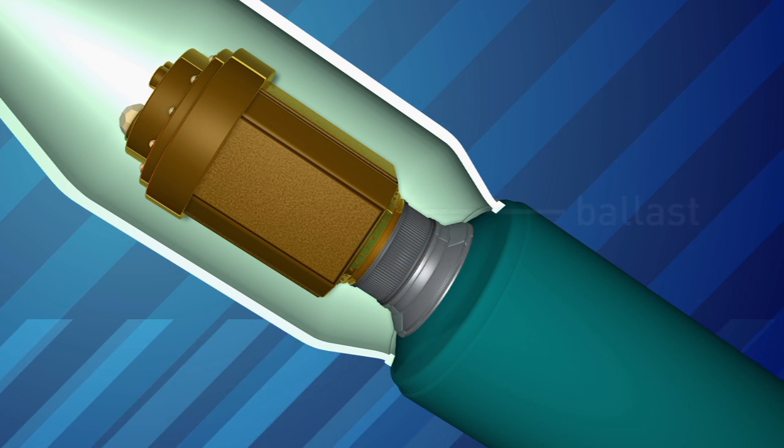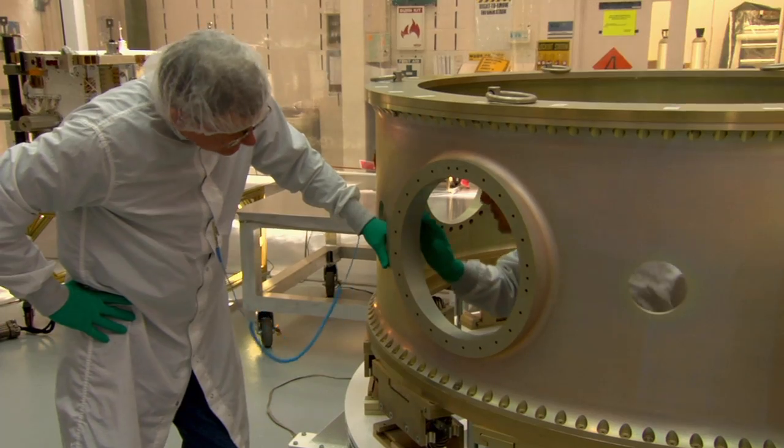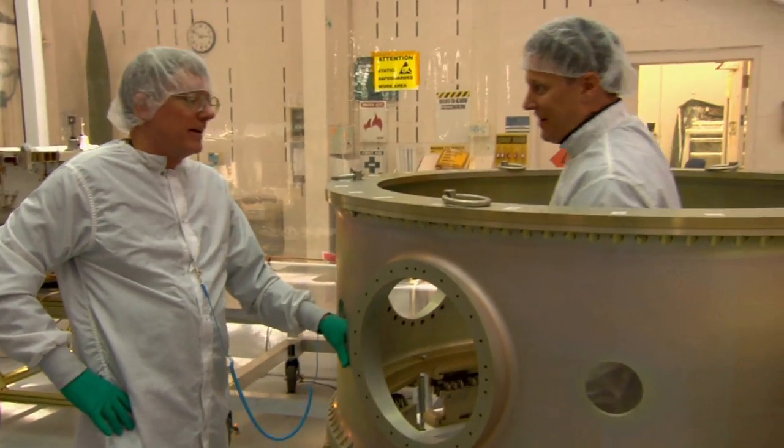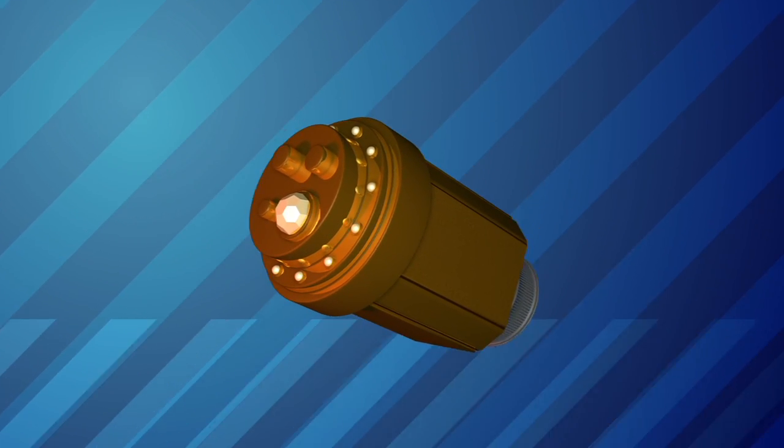Before ESPA existed, they would put ballast weight into the payload attach fitting, mainly to get the right performance out of the rocket to release the satellite in the correct orbit. And then that ballast was just discarded.